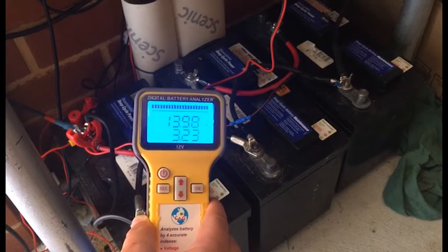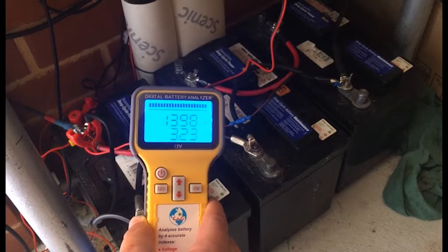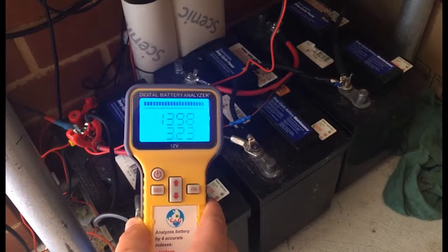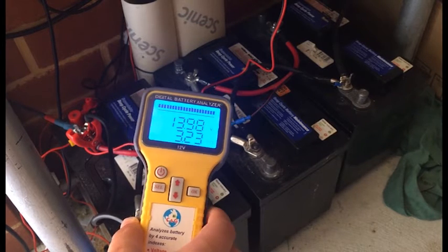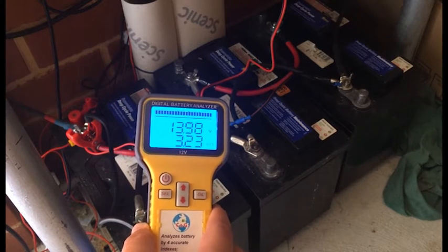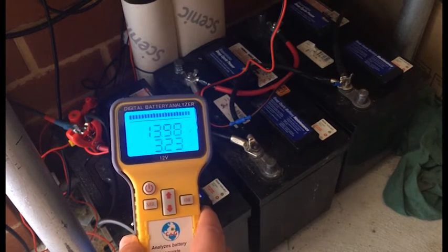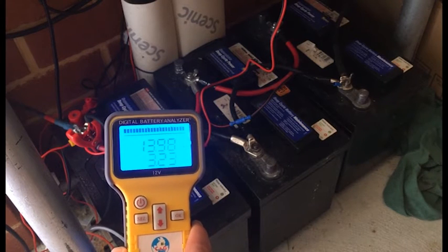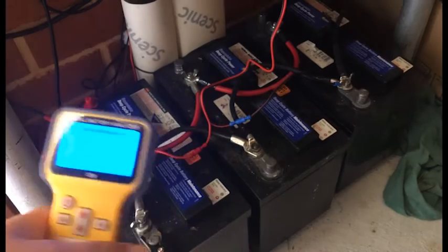As you can see, with the battery tester it says it's good — it seems to be doing the job. I took all the batteries down yesterday and got them tested, and they all work good apparently.